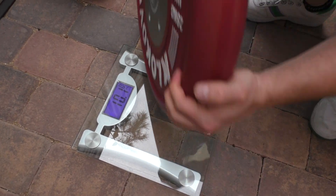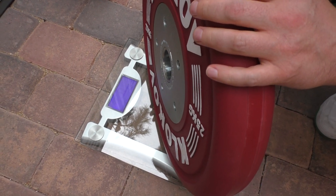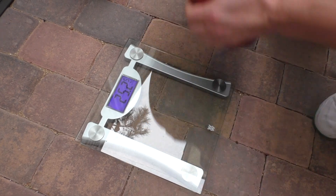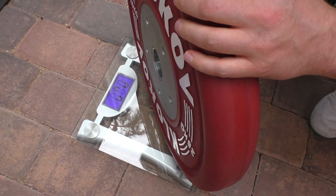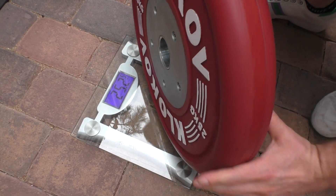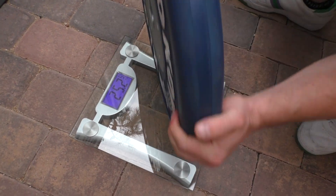Okay, next plate is 25 kilos. Oh, this one's heavy. Let's see — it's showing 25.25. That's like within 1% error. Let's see what this one is — the same exact weight, 25.25. So you can see the plates are matching exactly. Just pretty amazing.